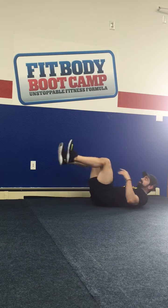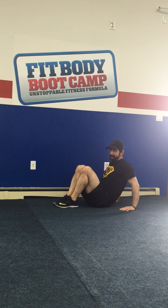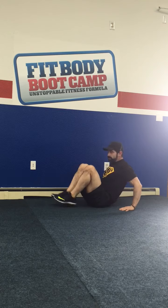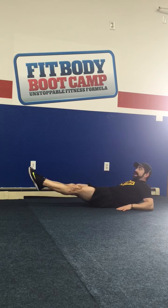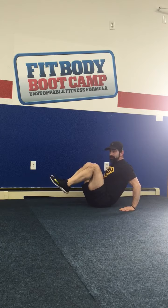Then it's kick outs. Sit up, hands behind you. You're going to lean back as you kick out with nice straight legs. Then bring your knees to your chest as you push up off your elbows. That's your kick outs.